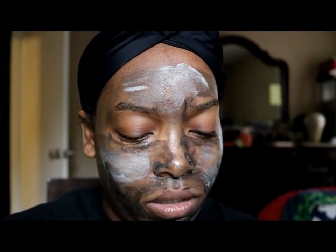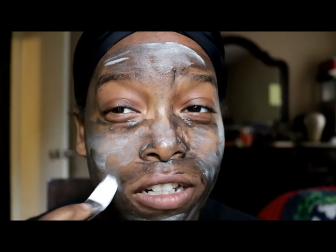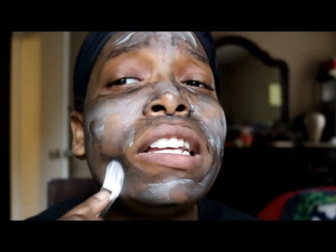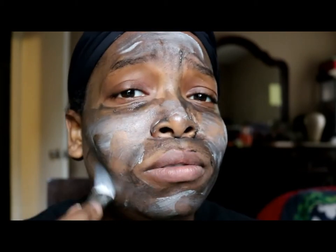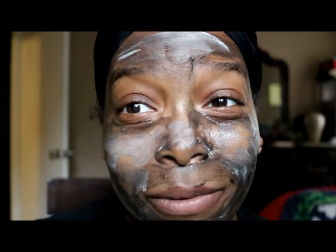I like trying out samples of masks before I actually go buy them, because if you haven't realized, facial masks are actually really freaking expensive — so might as well try it before you buy it.